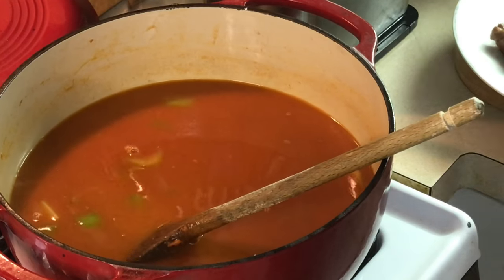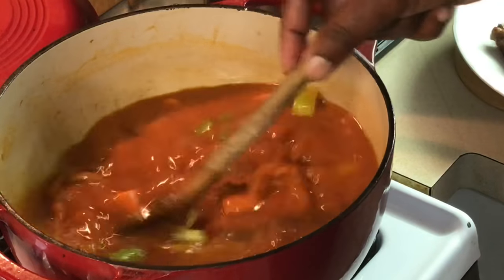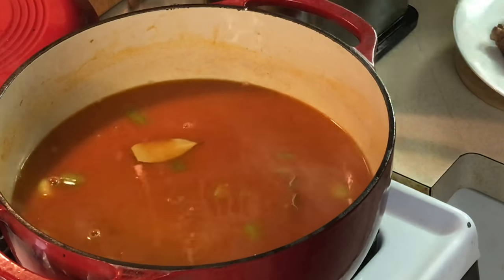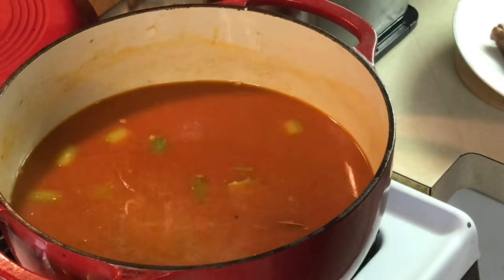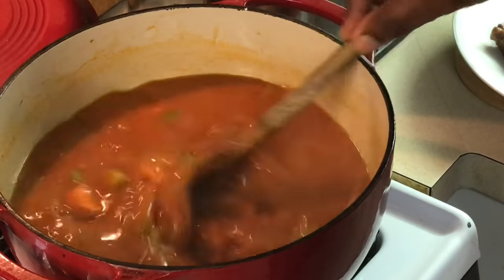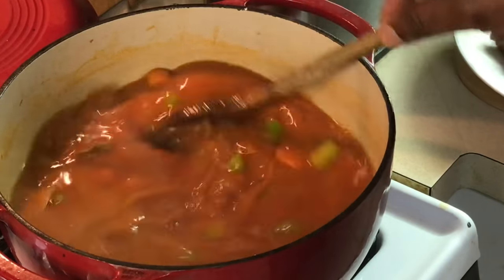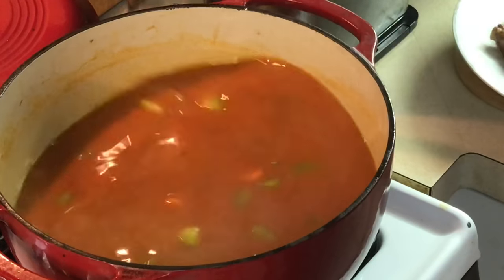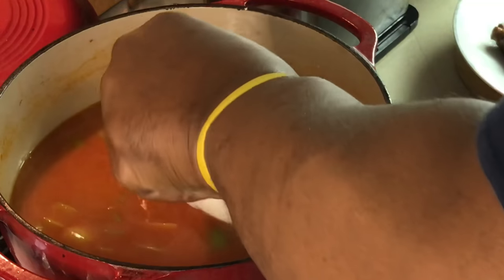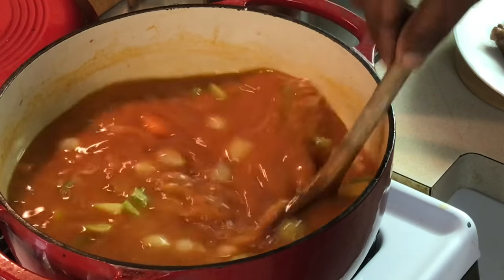I'm going to add a couple of bay leaves to this. It's always a challenge to find the bay leaves when this is finished — make sure you count how many you put in. I'm going to put a little bit of salt and pepper. Season, season, season, y'all — make sure it's fully incorporated. Now this is your base for your pot roast. I'm going to add my pearl onions to this — let them move around in there. Look at those nice pearl onions.